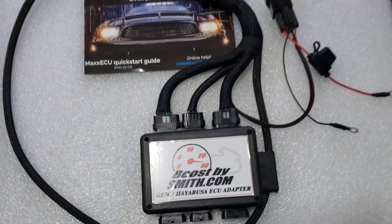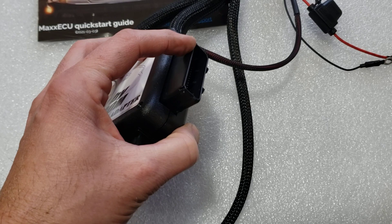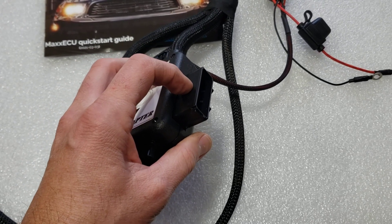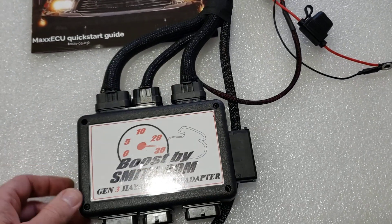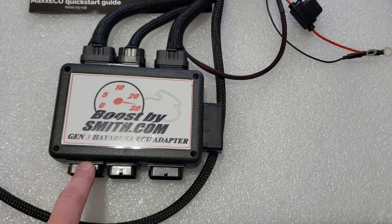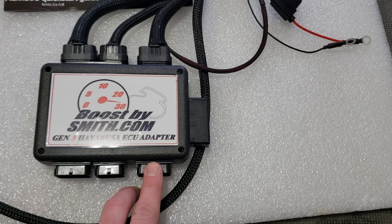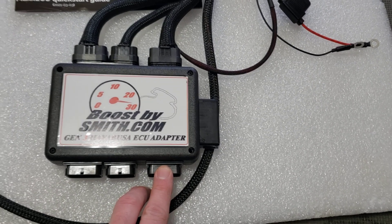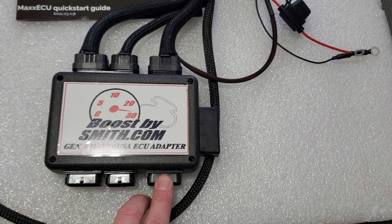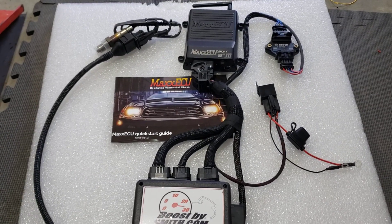I'll go ahead and pop the stock ECU out. In my ECU adapter box, you'll notice the big wide 48-pin connector is actually coming out the side and it's upside down — I had to do that to fit everything. This will plug into the factory wiring harness, as will the other connectors. This spare 34-pin connector has all of the spare inputs and outputs available, which you can wire into using the auxiliary harnesses I make, or you can add things on your own at a later point.